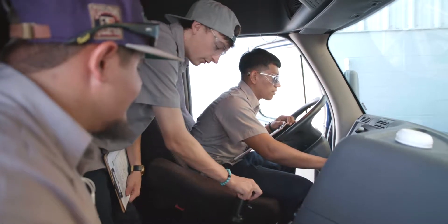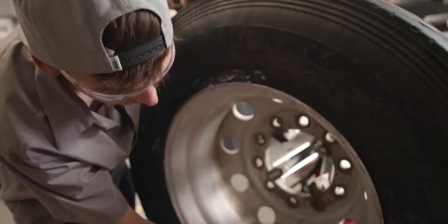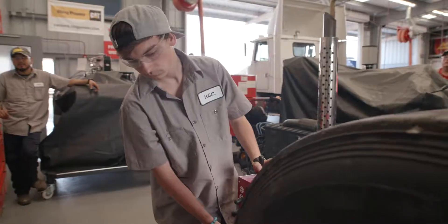There's preventive maintenance, electrical, we focus on tires. We have all types of jacks and lifting equipment.